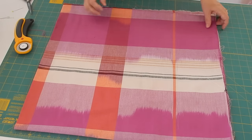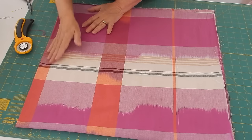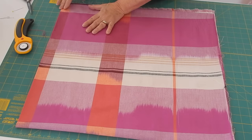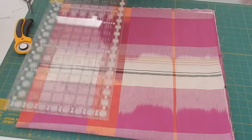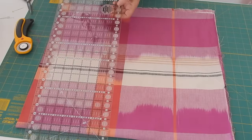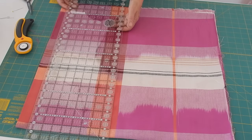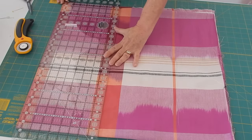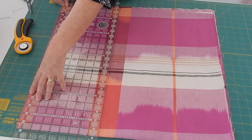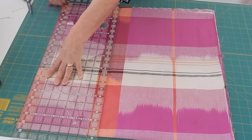Here's my folded side and this is my selvage side. So the first thing I'm going to do is make a really scant cut down the fold side because I need to make two of these. I'm just going to take my large ruler — this is my Creative Grids, it's about eight and a half by twenty-four. I'm just sliding this right up to the edge because I want to cut a scant amount off and I'm going to go right on down and just get rid of that.